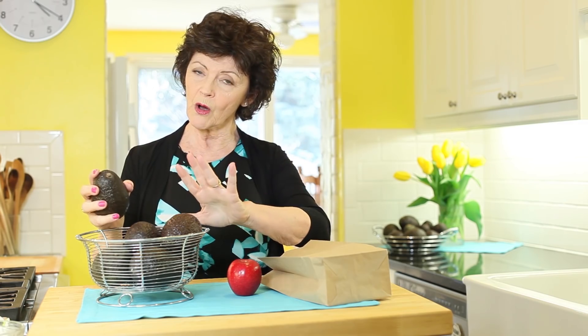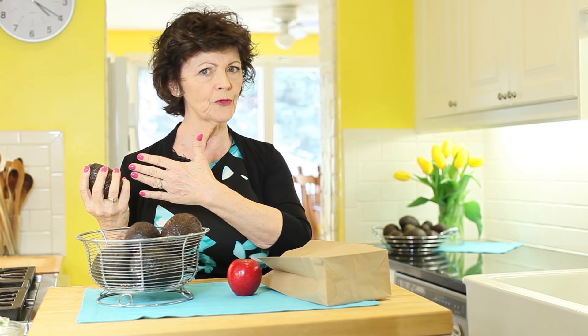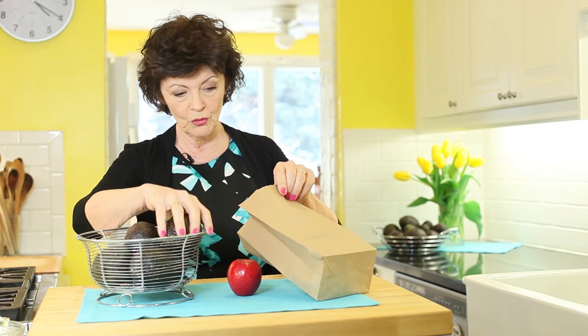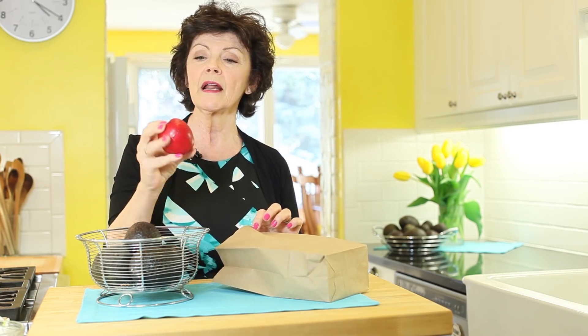You're not going to go to the store in the morning and pick out an avocado to eat that night — unless it's already mushy, and then you don't want it anyway. Bring them home: put the really firm ones in the refrigerator, and the ones you want to ripen, leave on the counter. If you want to speed it up by a couple of days, put two or three avocados in a paper bag with an apple.